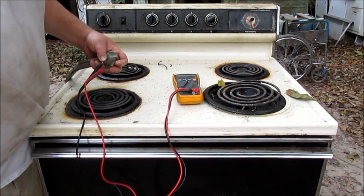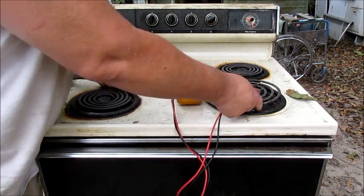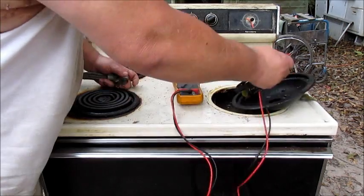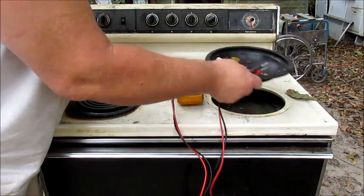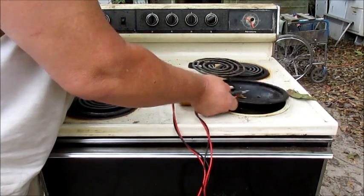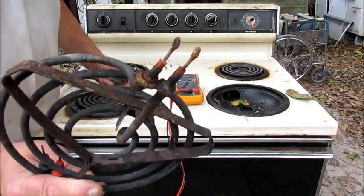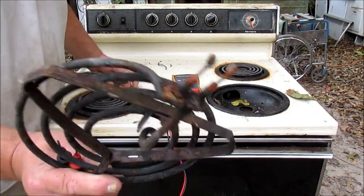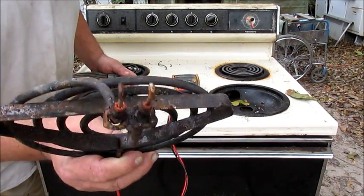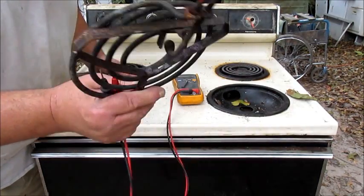That's a bad receptacle. The receptacle goes right here — basically these two prongs right here plug into the receptacle. The receptacle burned up, prongs aren't making contact. Got a good switch but we don't have a good receptacle.